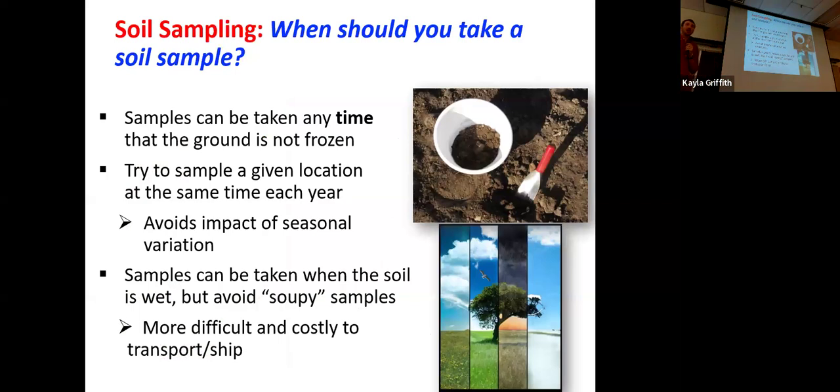Another consideration: when should you take a sample? Some obvious things — you can't take samples when the ground is frozen. It's really difficult to sample when it's very wet; it's a pain to put the sample in a bag or container, it's harder for the lab to analyze and harder to ship. So stay away from wet and frozen. Over the course of the year, our test results will vary, so one thing you want to do is try to take your samples at the same time every year — whether that's fall or spring, just make a habit of it.